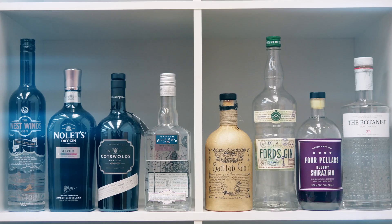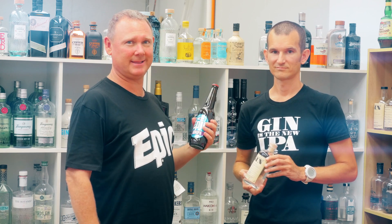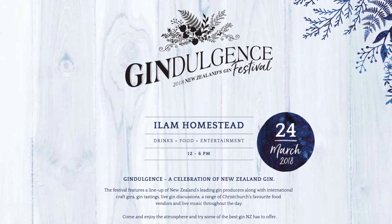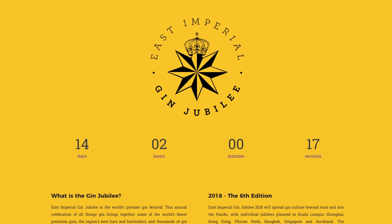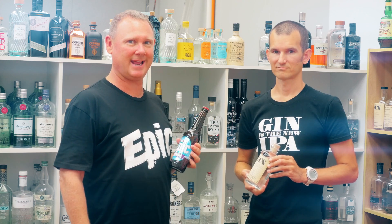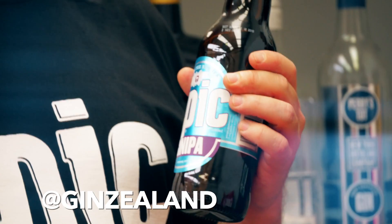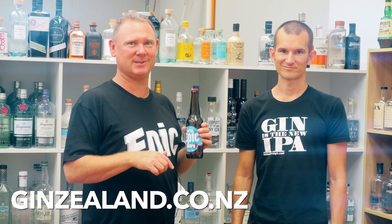Largest gin collection in New Zealand - 200 different gins. We've got two major gin events coming up: Indulgence in Christchurch on the 24th of March, and from the 4th to the 14th of April is Gin Jubilee in Auckland. Come and see us and have a taste. Find out more at Gin Zealand on Facebook, Instagram, or ginzealand.co.nz.